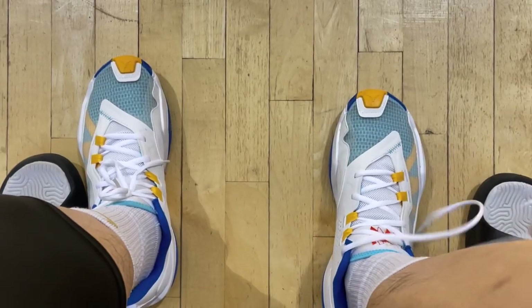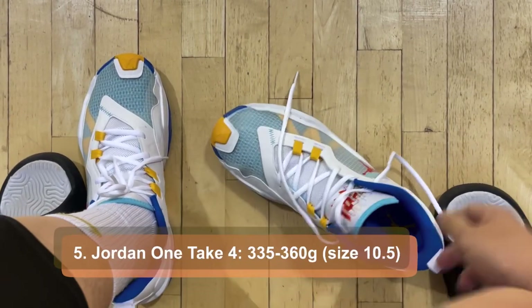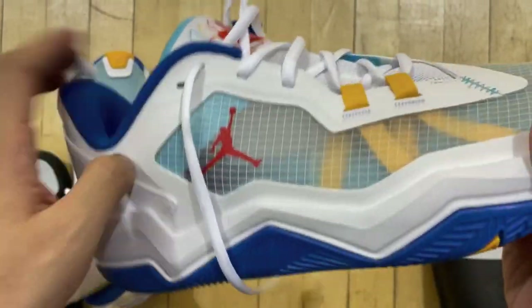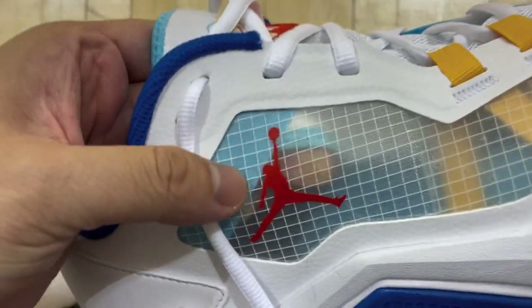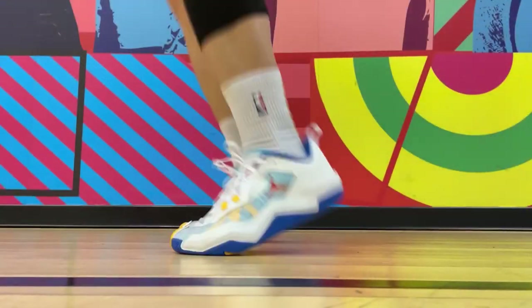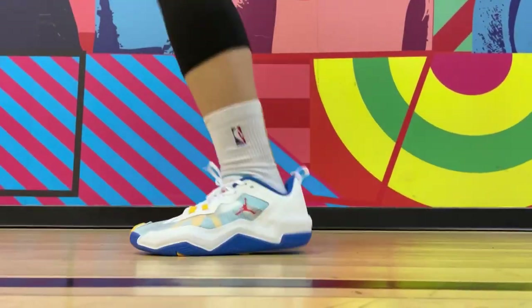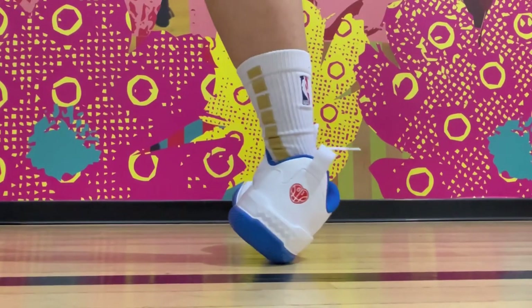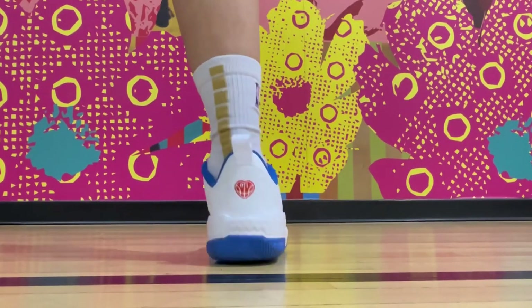At number 5, I have the Jordan 1 Take 4. For those who watched my video on them, you might remember that I had a pretty big flaw where the left shoe was significantly lighter than the right shoe. But even if I take the heavier one, it's still one of the lightest hoop shoes out there, just like the 1 Take 3. Traction is excellent, the upper materials are super thin, so breathability is also fantastic. Just a very minimal feeling on feet. It's a pretty affordable budget shoe, right at $100.